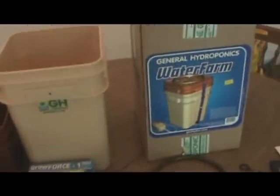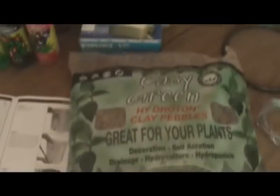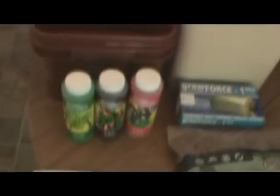If you're going to switch to hydro from soil, just make sure and research the different types of hydro and different ways you can do it, and then you can pick which way is best suitable for you. With this kit, it's about $40 and it comes with everything you need to start out.